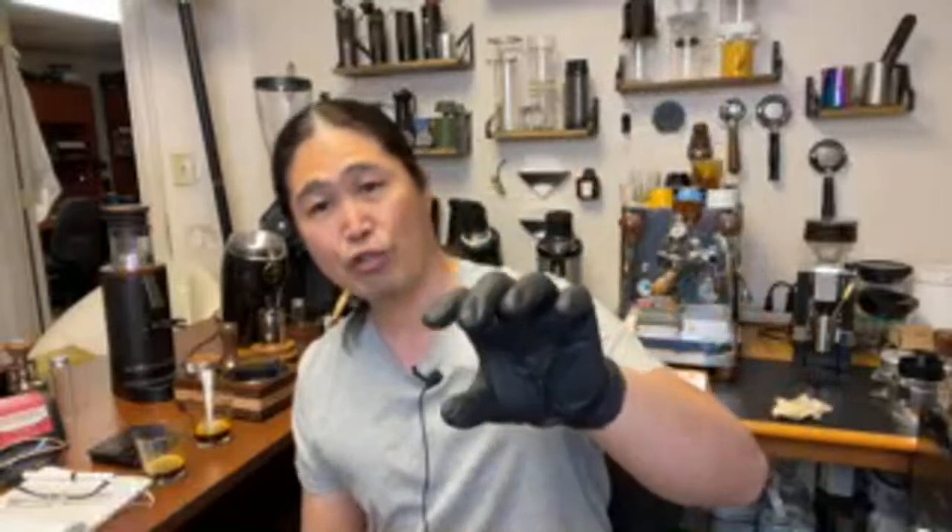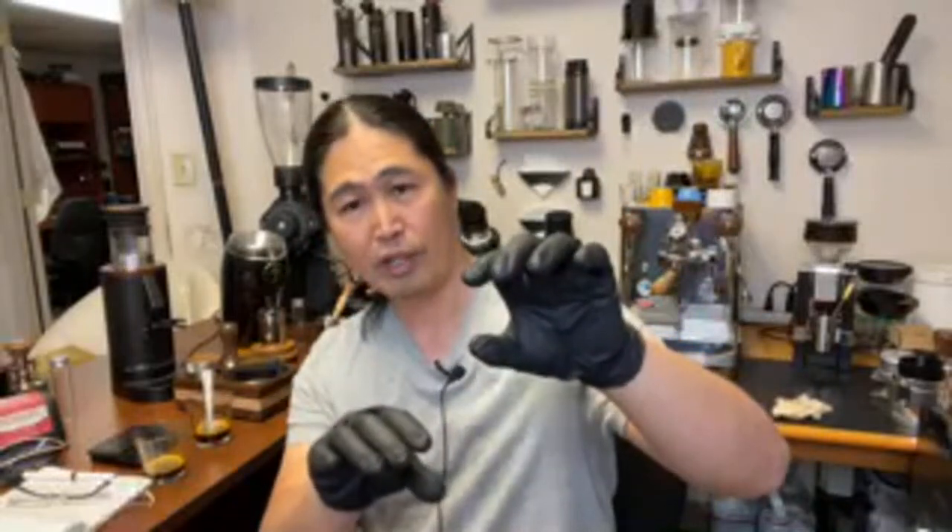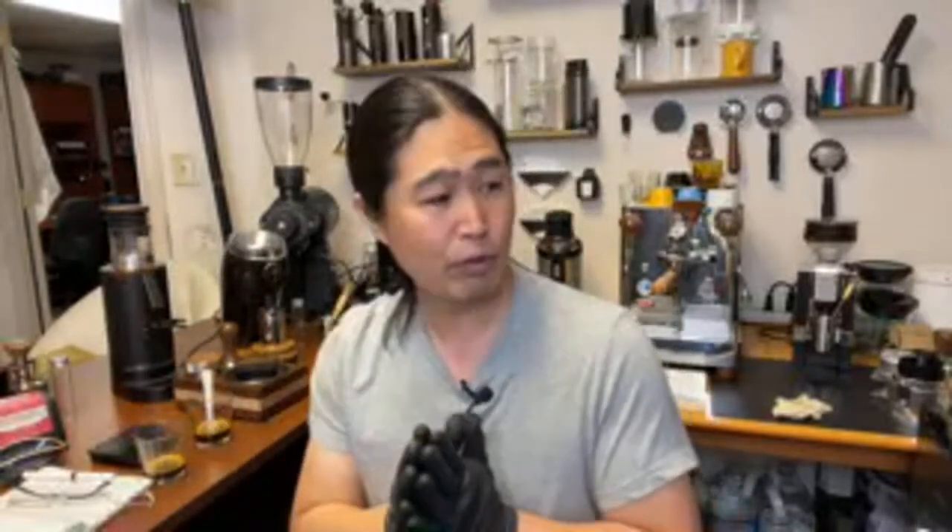I'm going to rank this. If you are looking for clarity in your coffee: MP Burr is number one, then HU Burr, then Cast, and then the Niche grinder for clarity. If you are looking for body and texture, go the opposite direction: Niche has the most body, then Cast, then high uniformity, then MP.